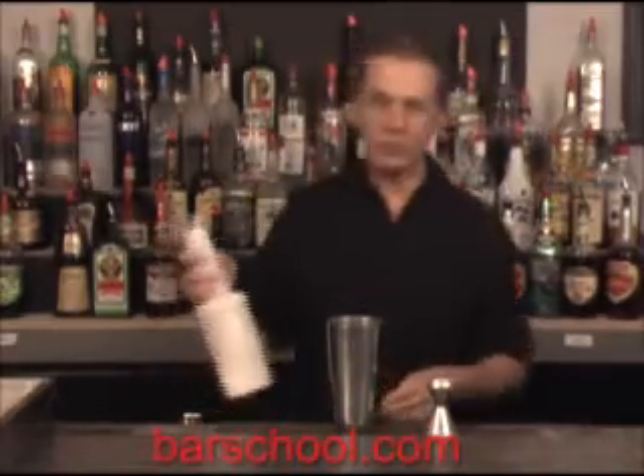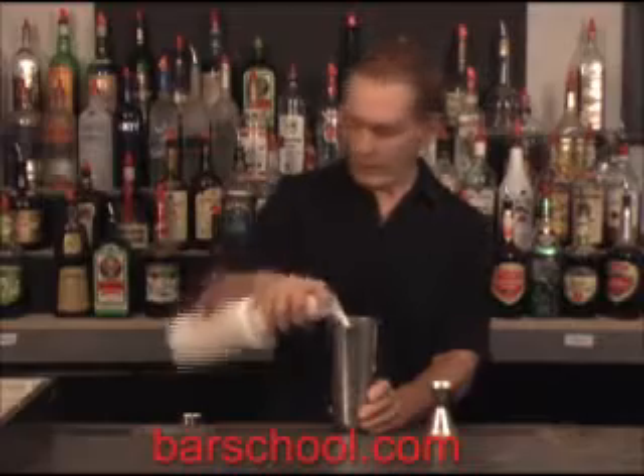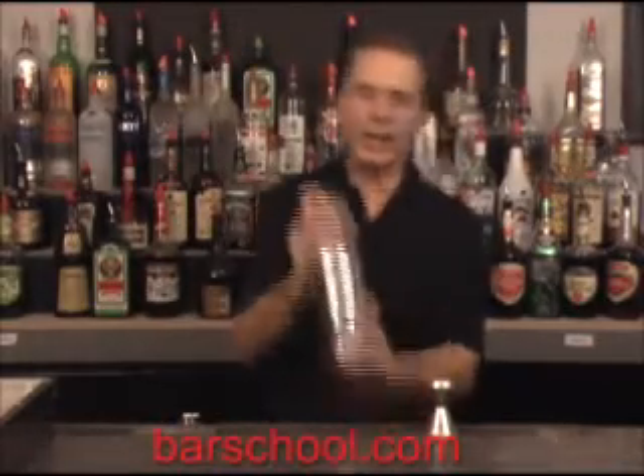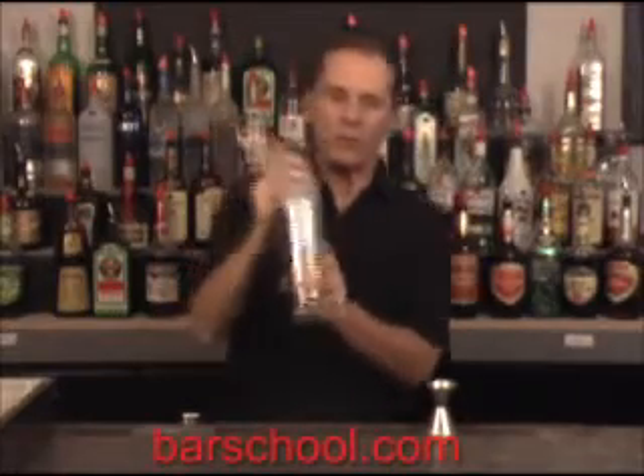Then we're going to put a little splash of our coffee cream — we don't need too much, probably about an ounce or so. And what we want to do is shake this up to get all those flavors mixed together.